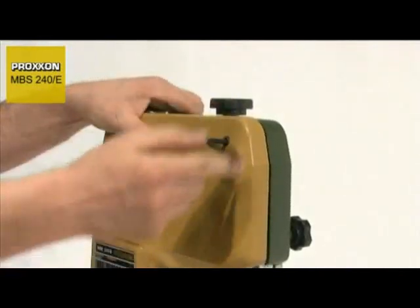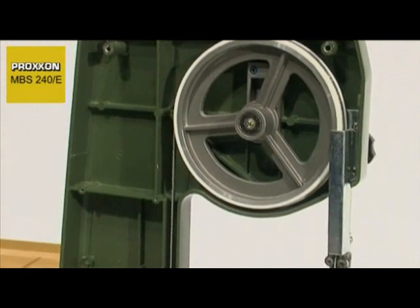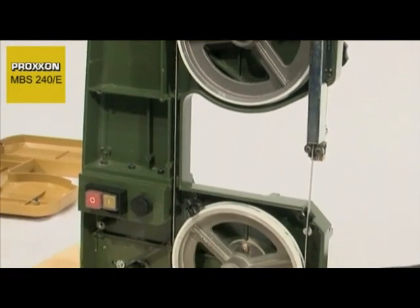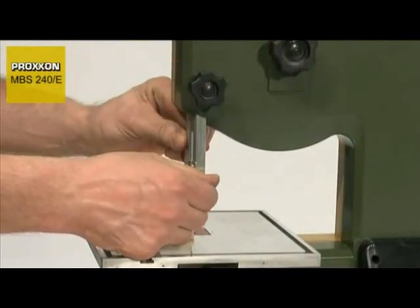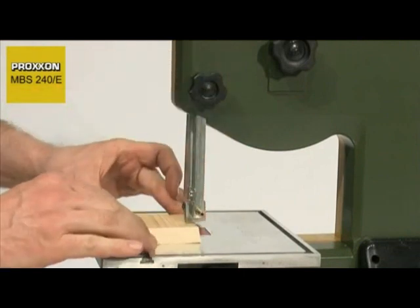The impressive mechanism employed is worth a second look. A ribbed die-cast aluminium housing ensures complete stability during work and firmly holds the double ball-bearing mounted band pulleys. The blade guide is a sophisticated design with three ball bearings, which can be adjusted in height. This ensures a long service life and maximum blade running precision.